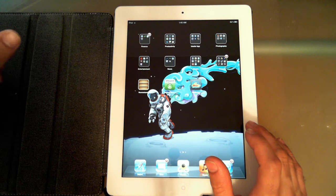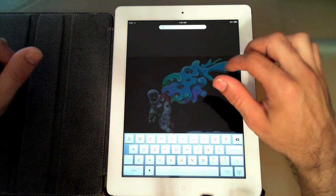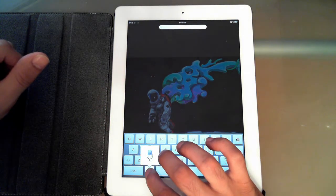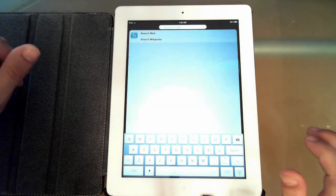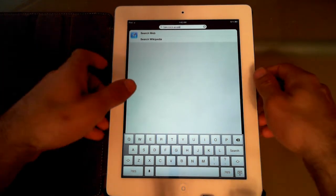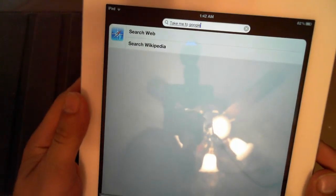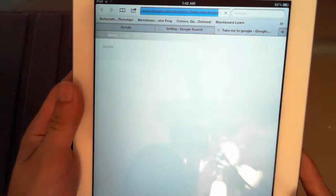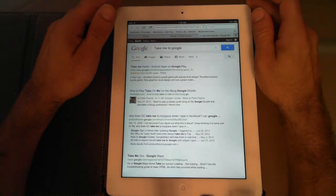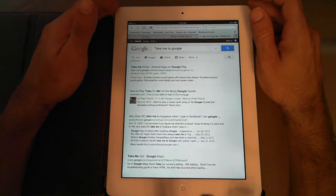Some new features include voice dictation, which is right here on the keyboard. If I press and hold it and say 'take me to Google' — it didn't take me to Google, but you can see it picked up the speech quite well. You can search the web and use it anywhere that isn't a password or username field to speak your entries.